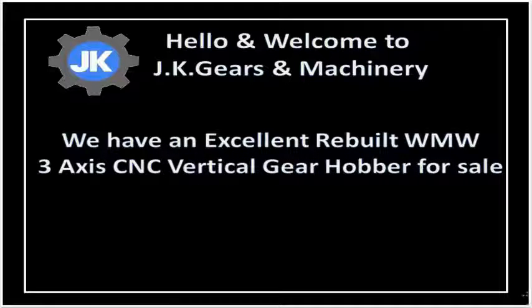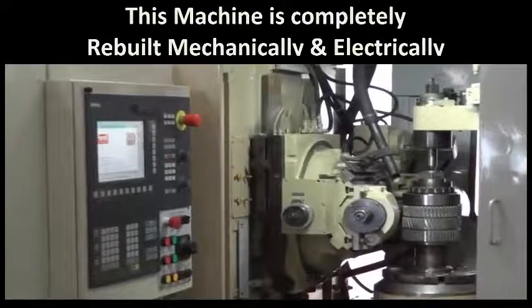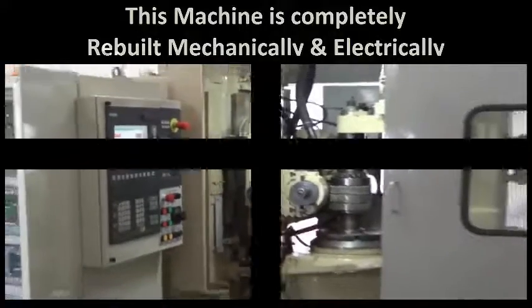Hello and welcome to JK Gears and Machinery. We have an excellent rebuilt WMW 3-axis CNC vertical gear hobber for sale. In this video we will preview the major highlights of the machine. This machine is completely rebuilt mechanically and electrically.